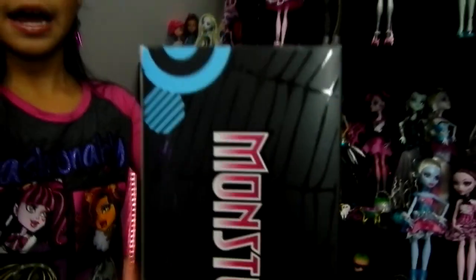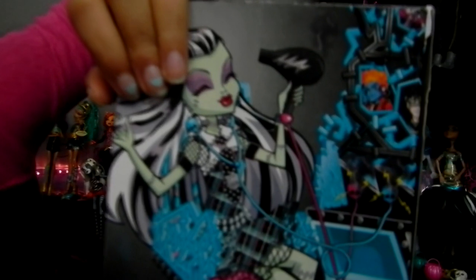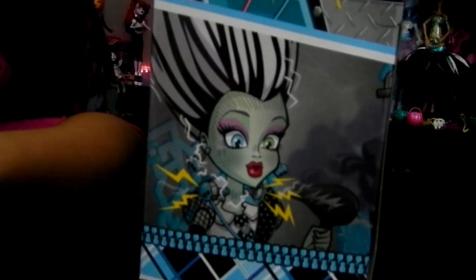On the side it's Monster High, and on the other side it's Frankie. It looks like her, and there's Holt and Jackson. And here is like little zings, because I guess she's blow-drying her hair. And then I guess you can't do two things at once, so it just blew up her hair.